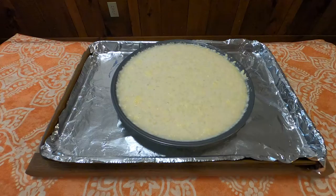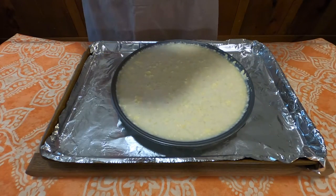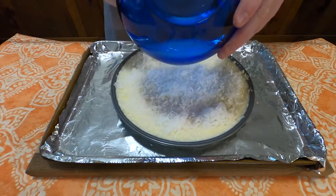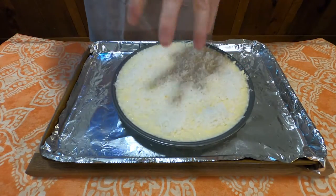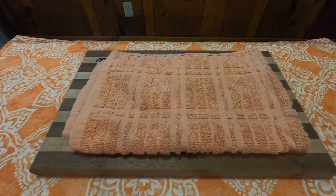Pour into a nine-inch pie pan and let stand for about five minutes. Then sprinkle on top one cup of sweetened coconut. Bake in an oven at 350 degrees for 40-plus minutes. Serve warm or cool.